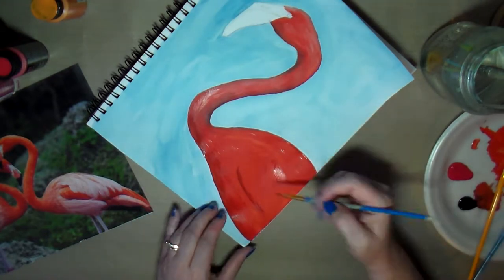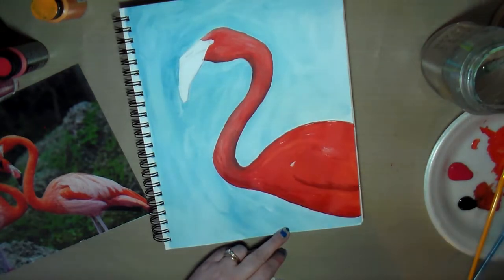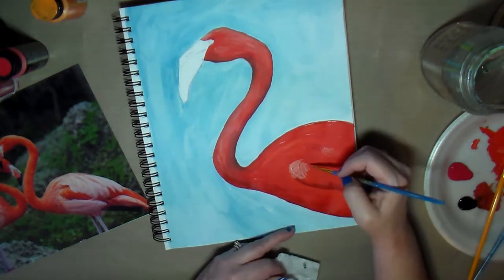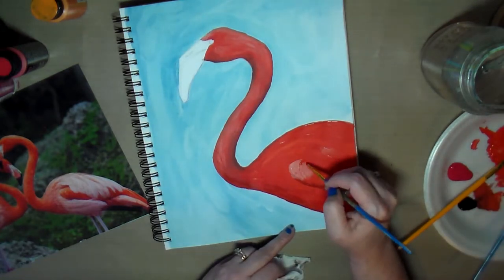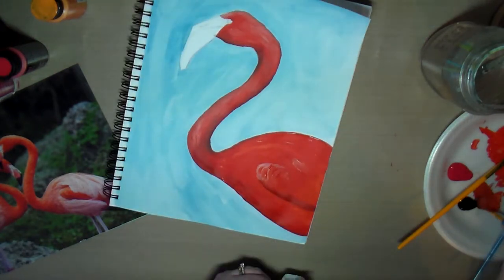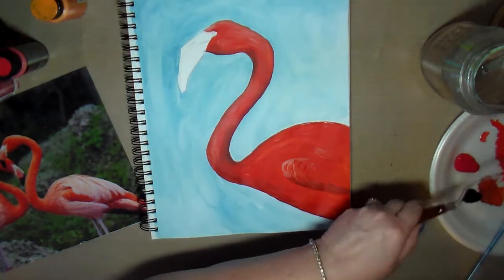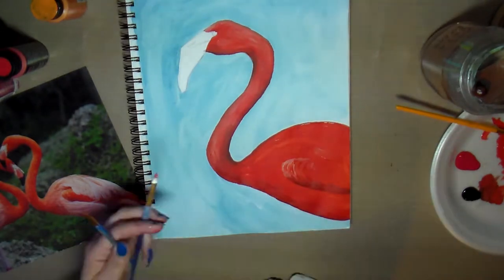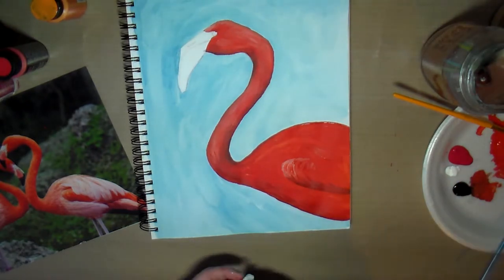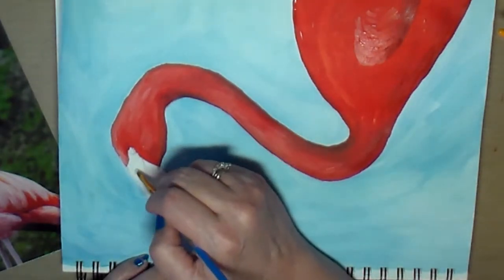I can see where I drew the lines for the wings, so I'm using pink here as well to add some highlights. The white is nice for highlights, but the pink did a better job, and there's a lot of pink on the bird's wing anyway. I'm not trying to copy the reference picture exactly, just getting a general idea.